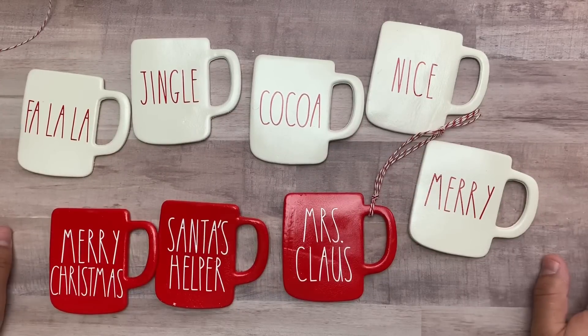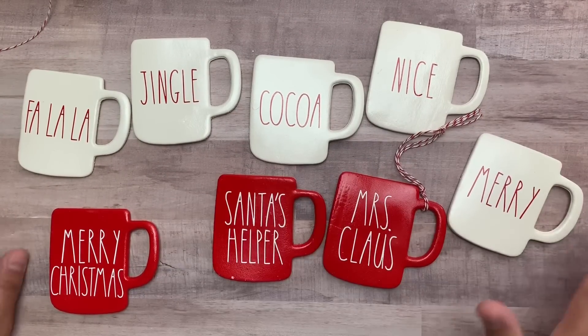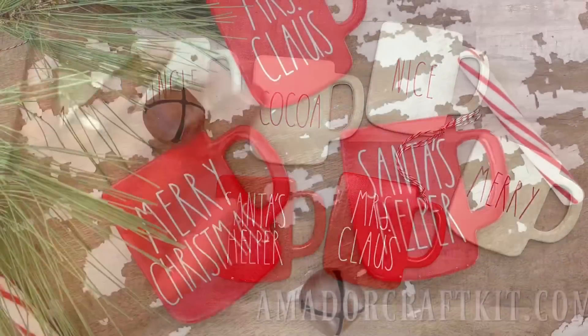Thank you guys for supporting Small Business Saturday — I really appreciate it. I hope you go buy these; I'll get right to work on them. I'll throw some pictures in here so you can see them, and I'm super excited. Thank you guys for stopping by and go check out my shop — bye everyone!